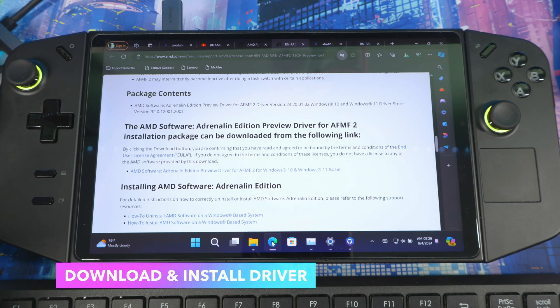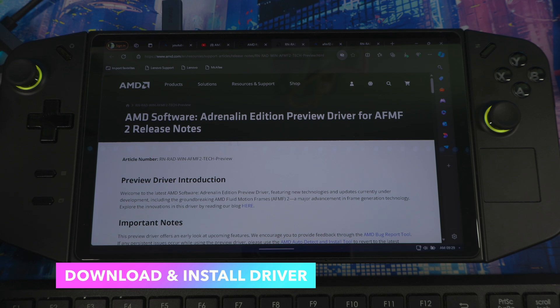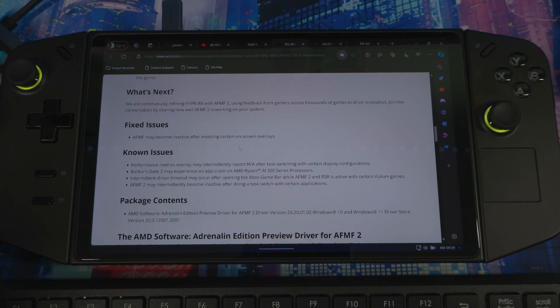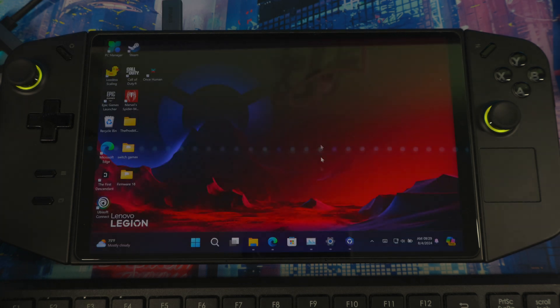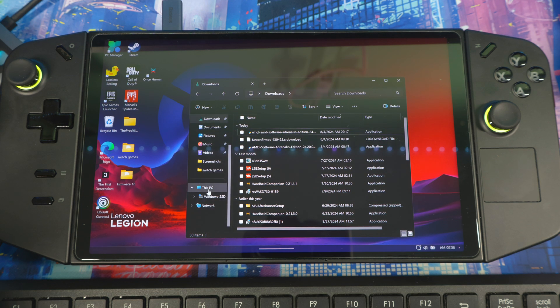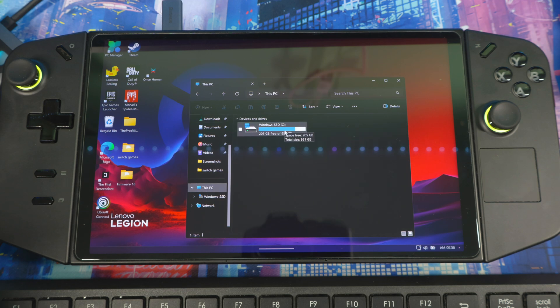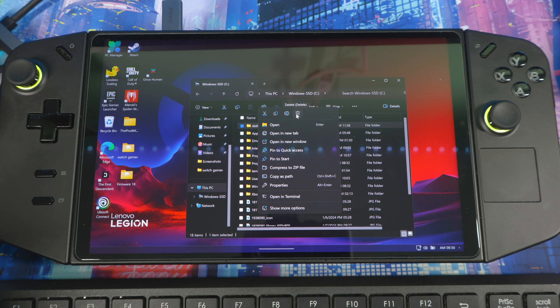Next, go to the website — this is the preview version of AMD Fluid Motion Frames 2. The link will be in the description below. Scroll down to 'AMD Software General Edition AFMF2 Installation Package,' click it, and start downloading. Once downloaded it will appear in your Downloads folder.